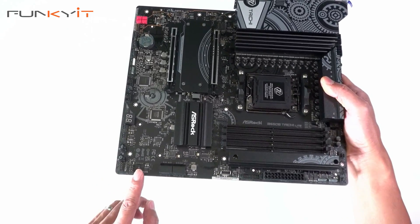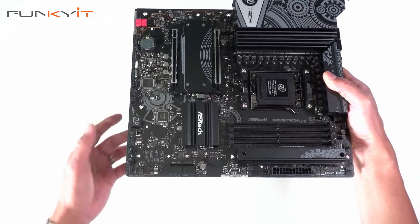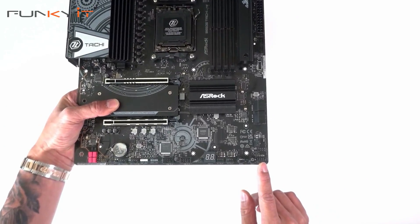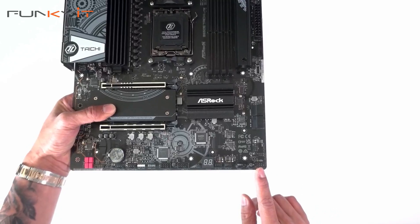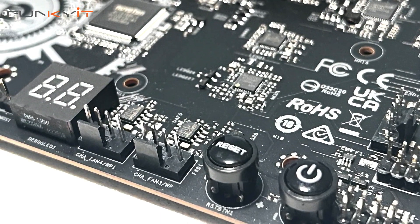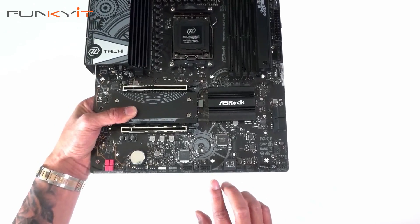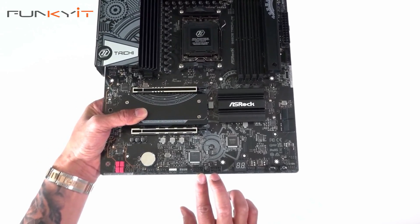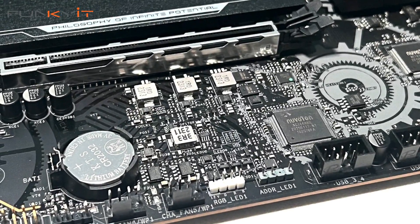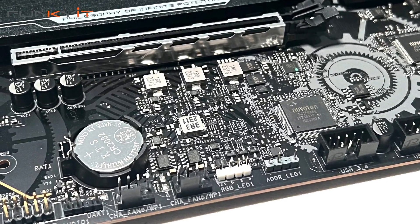Over here we have one of the fan headers. On the bottom we have the pinouts for your power-on and reset switches, a power-on button, a reset button, two fan headers, a diagnostic LED, two more USB headers, an RGB 3-pin, an RGB 4-pin, two more fan headers, and pinouts for your audio.